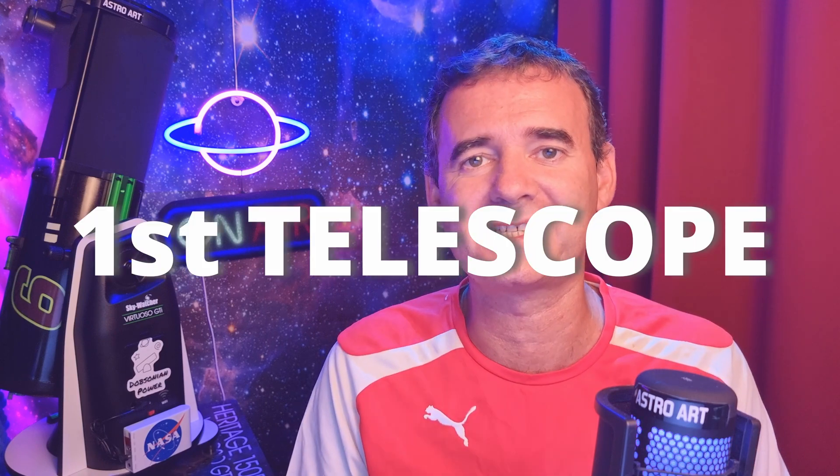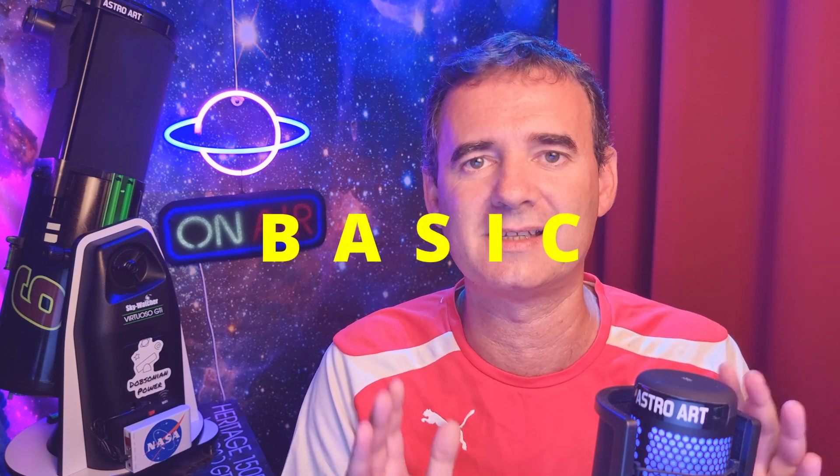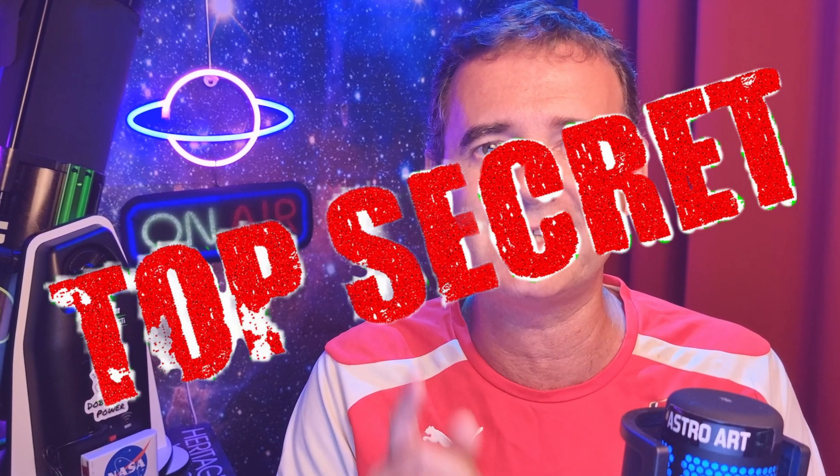Did you receive your first telescope and you are wondering how to play with it? I will show you the first very basic steps a beginner should take when in contact for the first time with a telescope. But if you already are an experienced user, stay with us because I have a nice tip for you later in the video.